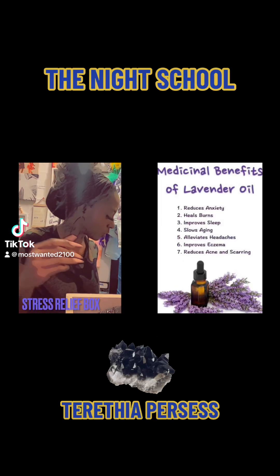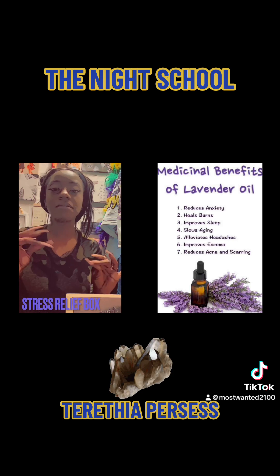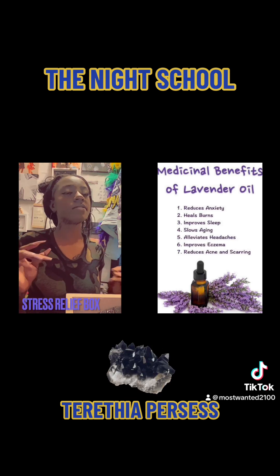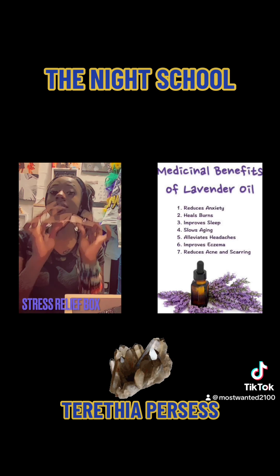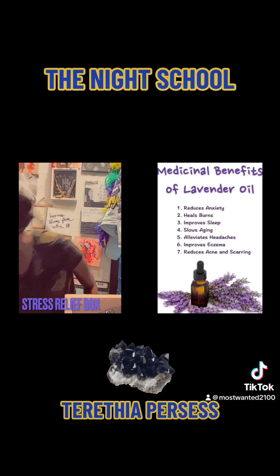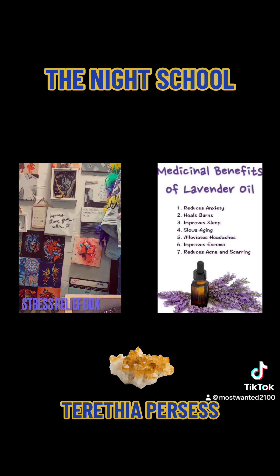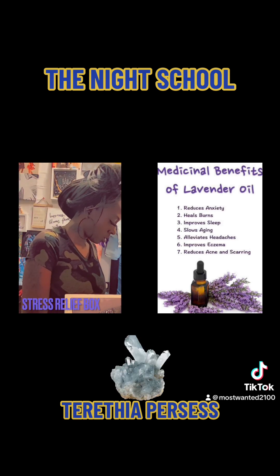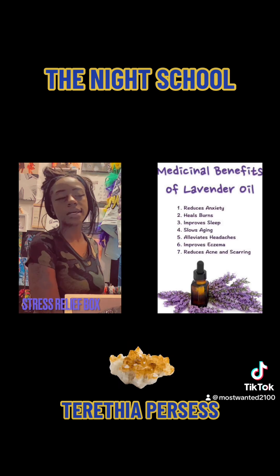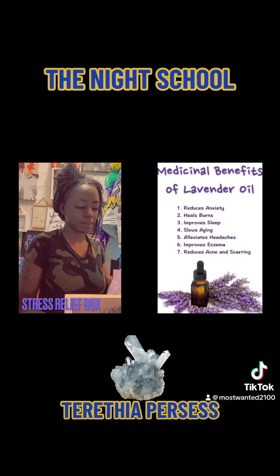Lavender is for soothing and calming. If you have anxiety, lavender is good for that. If you have problems sleeping, lavender is good for sleep as well. So let's use this one as like a sleeping something — for sleep and just for calming.